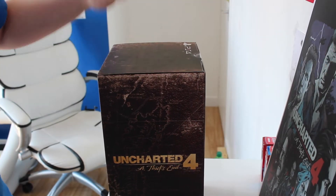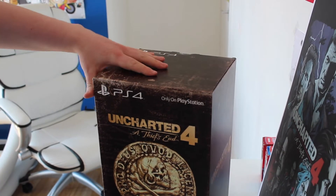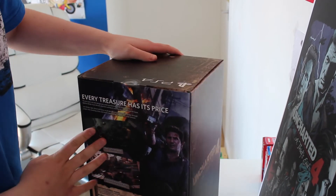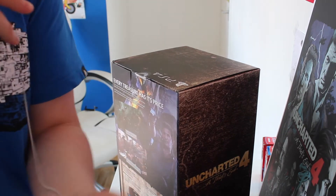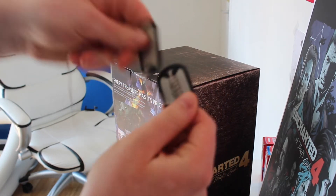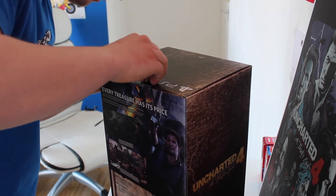Hey, what is going on YouTube! Today I have something really special: the Uncharted 4 Thieves and Collectors Edition on the PS4 — it's only for the PS4. I'm going to open this right now, and I also got these really cool dog tags right here.